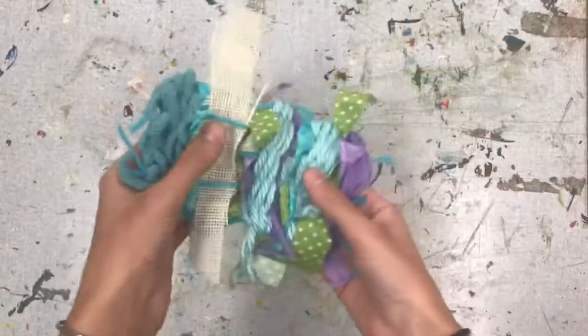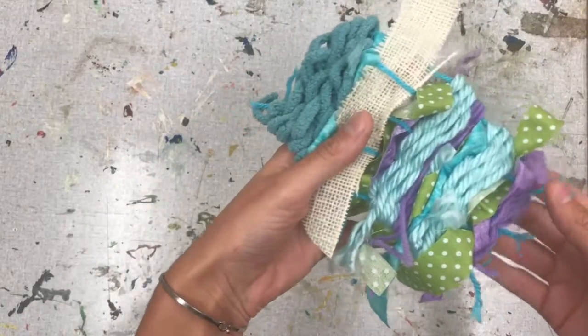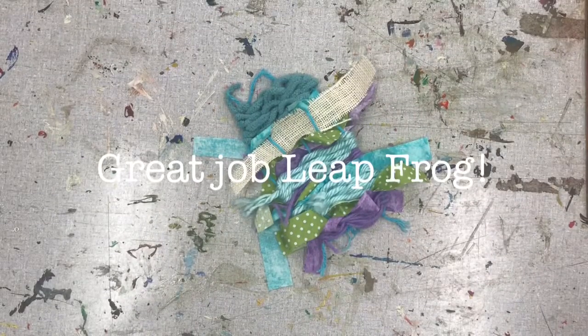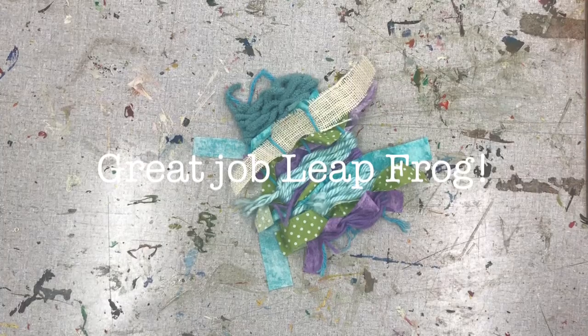I'm loving all these textures and colors. I hope you all had a good time experimenting with the fiber arts today, and I cannot wait until our next virtual museum visit. See y'all next time. Bye!